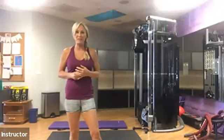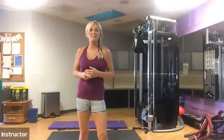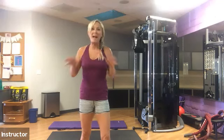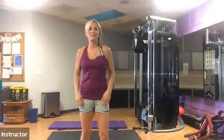Hi everyone, thanks so much for joining us again today. It started with our positive quote for the day, which is: to succeed in life, you need three things — a wishbone, a backbone, and a funny bone. So make sure you laugh every day consistently.